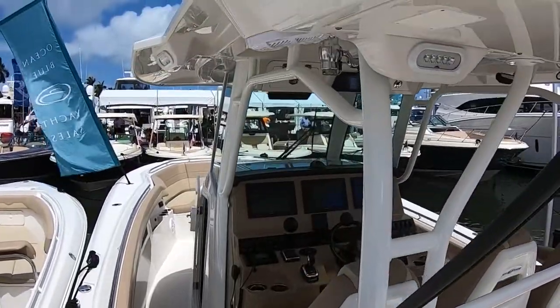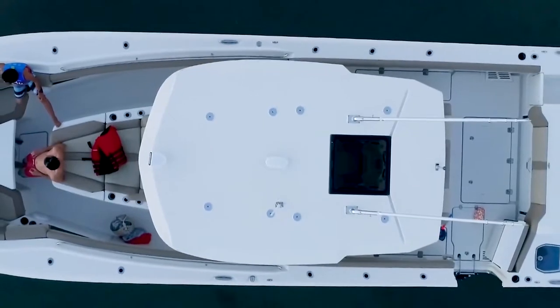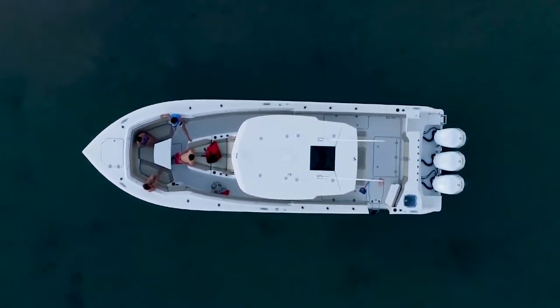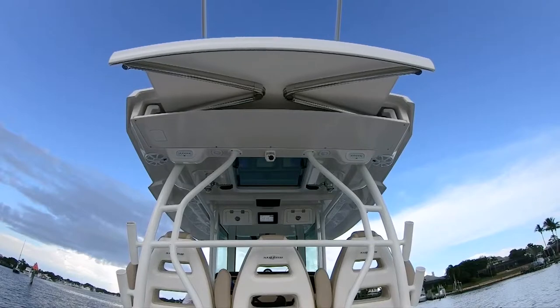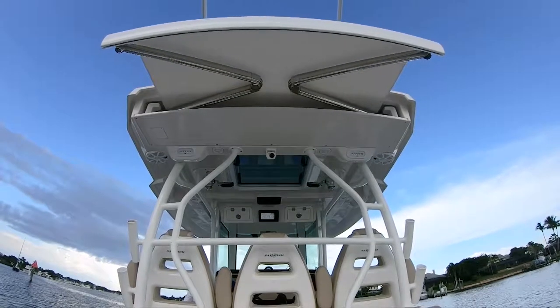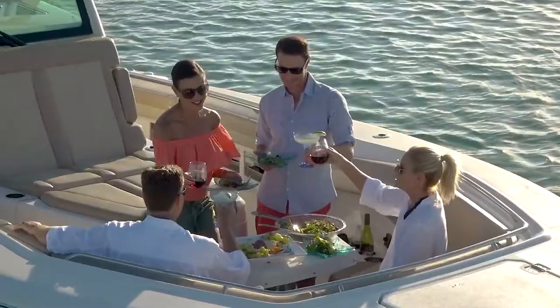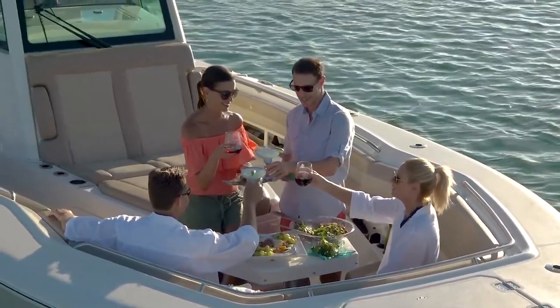Let's talk about this beautiful hardtop. The hardtop covers a great area of the boat, and it comes with a retractable awning that comes right out of the hardtop — really a cool feature. We also have a bow shade that goes all the way to the front, so you've got 36 feet of sun if you want, or 36 feet of shade.